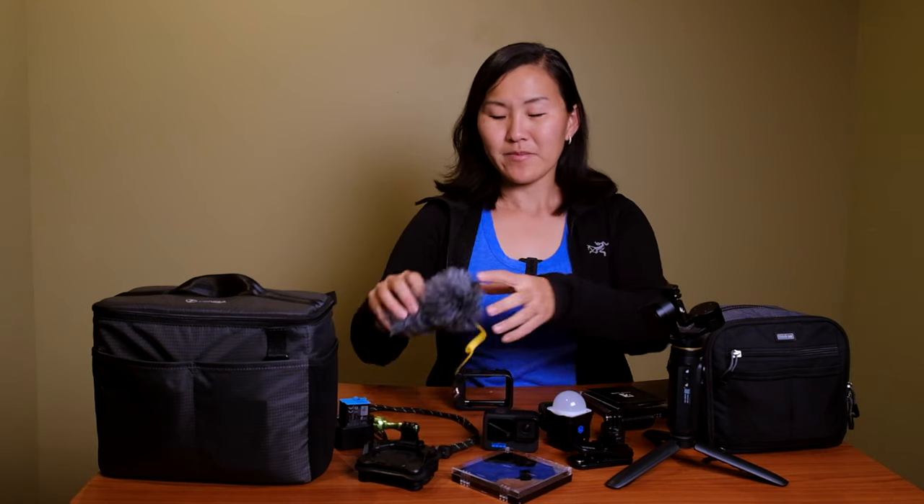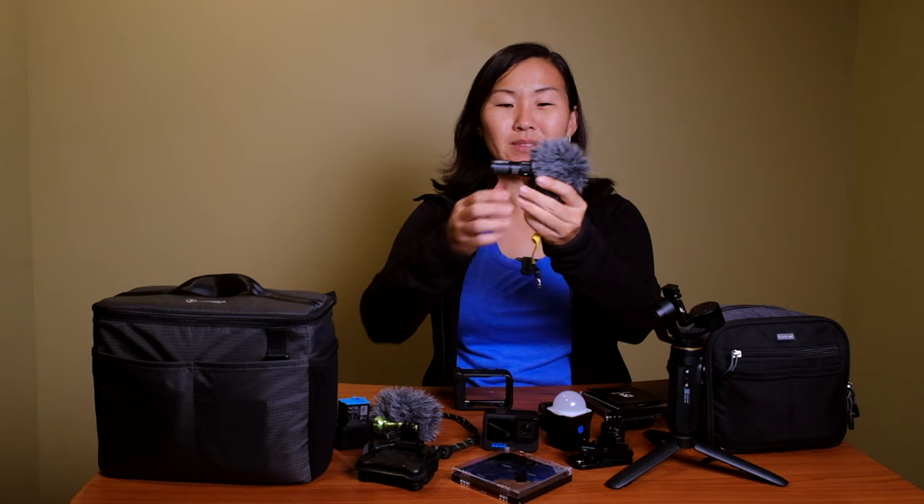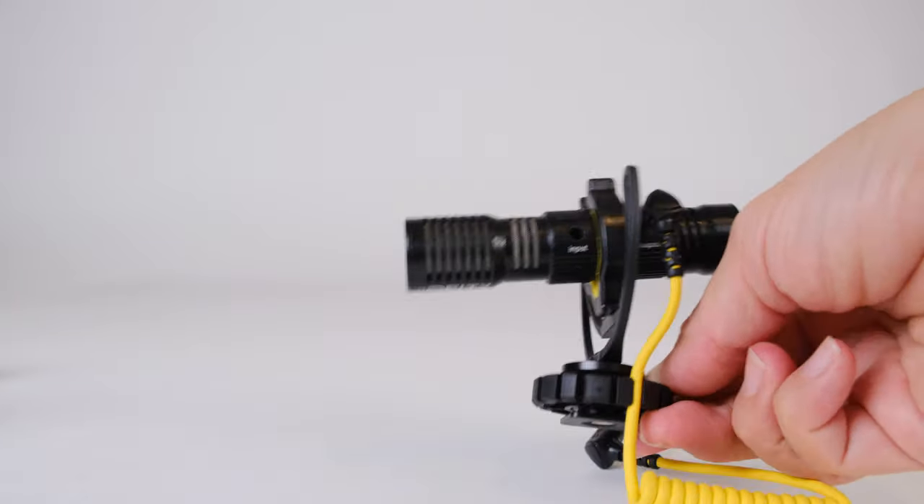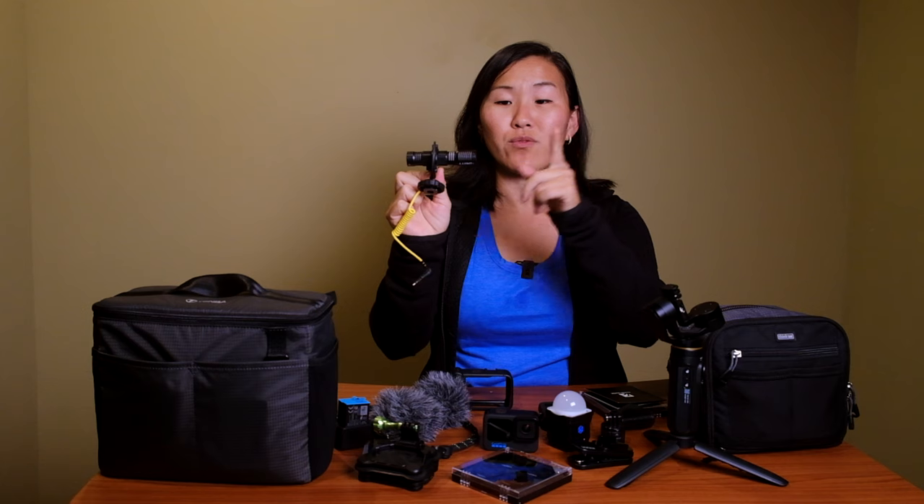One of our external microphones is the Deity D4 Duo. It looks similar to the Rode Video Micro, our old favorite vlogging microphone, but the Deity captures sound from both the front and back of the mic — something I haven't seen on any other shotgun microphone. That's really handy since we often film with two people. The Hero 10 via Media Mod also can't shoot stereo sound with its built-in mics; you have to choose front or back.